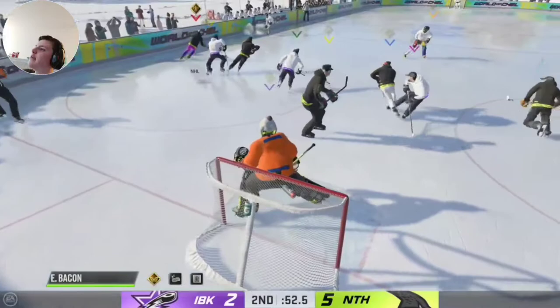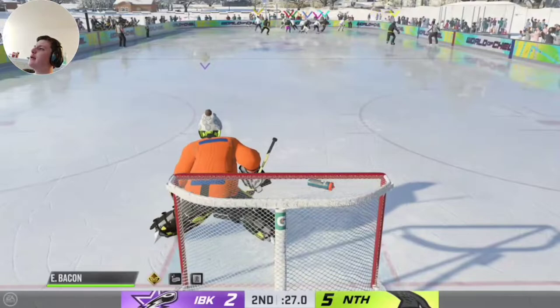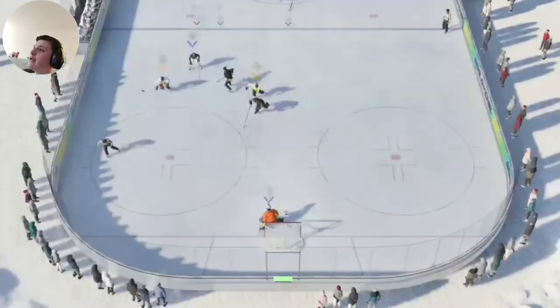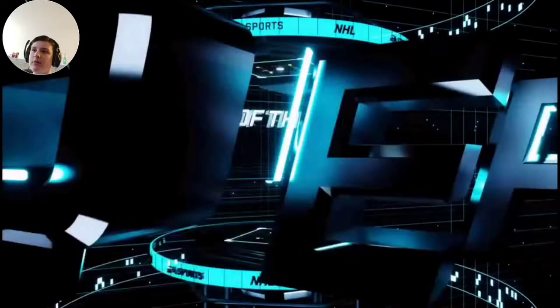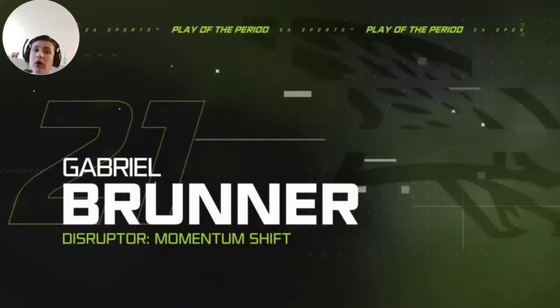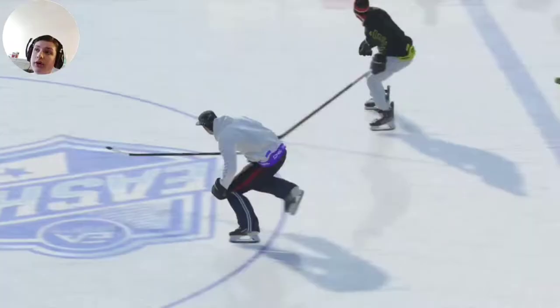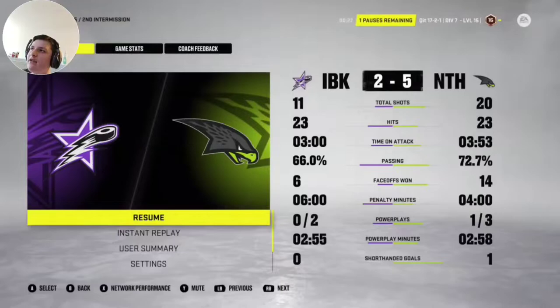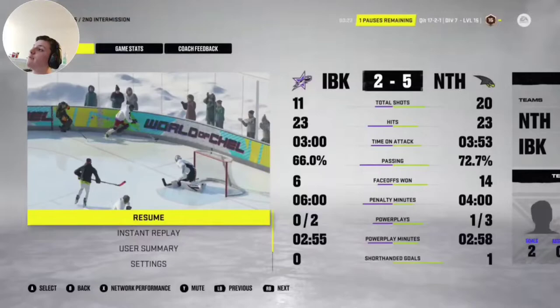I'm going to tell you why I speed boost. The reason I speed boost is because the higher in competition you play, the better the plays are. Let's say they pass it over for a one-timer — you might butterfly slide. But then what if they hold it and go to the other side? Your momentum is already so far over, so if they go forehand or far side, it's going in. But if you speed boost instead of butterfly sliding, you still have enough momentum to cut back if they hold it. That's why I speed boost. I butterfly slid there because I knew I wouldn't get there in time with a speed boost — so that was my only hope.